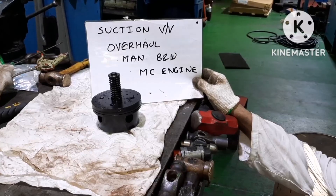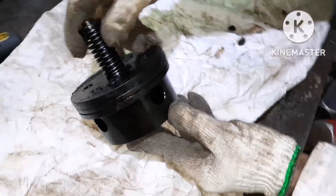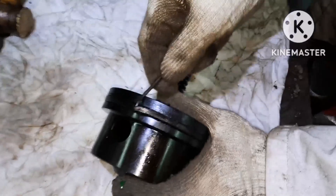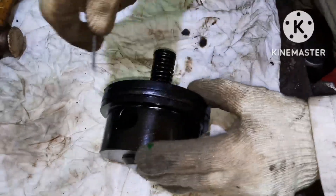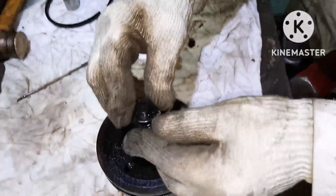In this video we are going to see how to overhaul the MAN B&W fuel pump suction valve. This is the suction valve which we had removed from the fuel pump. First we will show you how to dismantle the suction valve. First of all you have to remove the O-ring of the suction valve. When you open it you can see the O-ring is already brittle and broken.